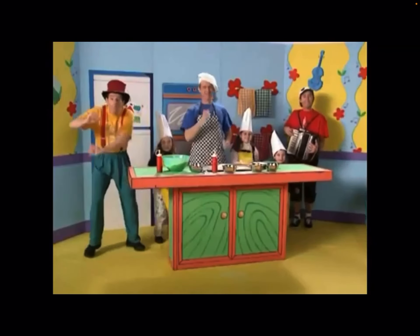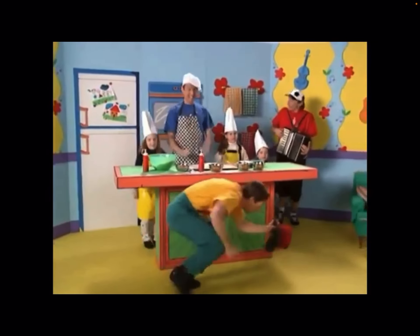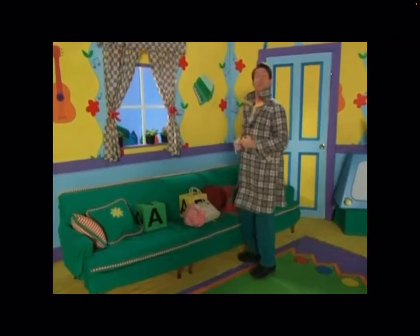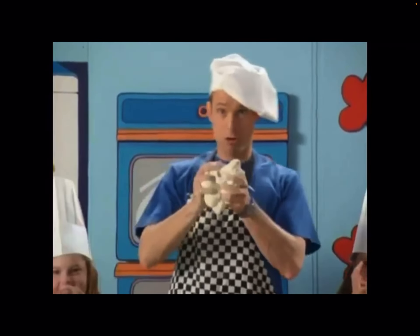Pizza, pizza, I like to eat the pizza, tomato and the cheese. Pizza, pizza, please. Pizza, pizza, he likes to eat the pizza, tomato and the cheese. Pizza, pizza, please.